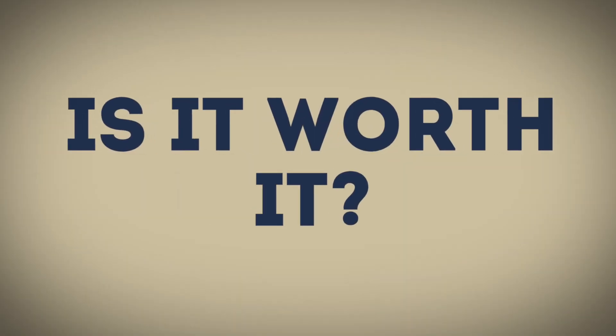Hello guys and welcome back to a new video. In today's video we're gonna talk about the Kiko Milano 3D Hydra Lip Gloss. We're gonna cover the packaging, the formula, the price, and what I think about it overall. So let's get started.